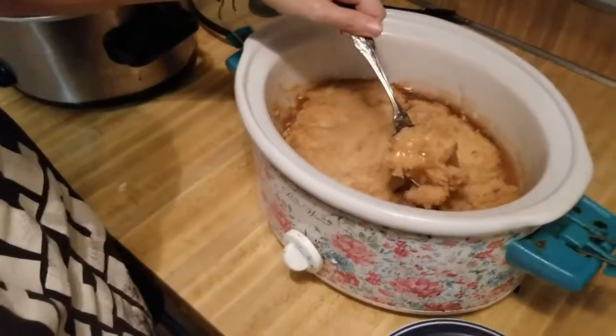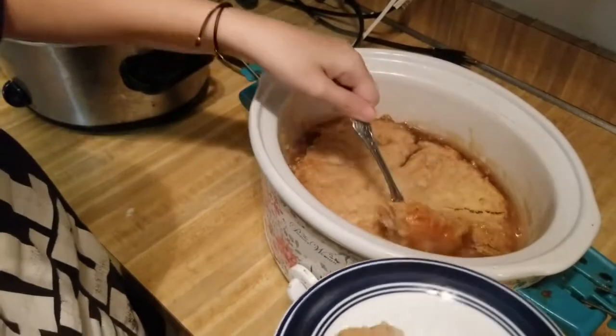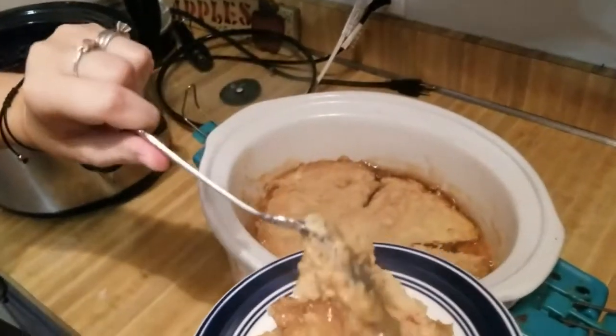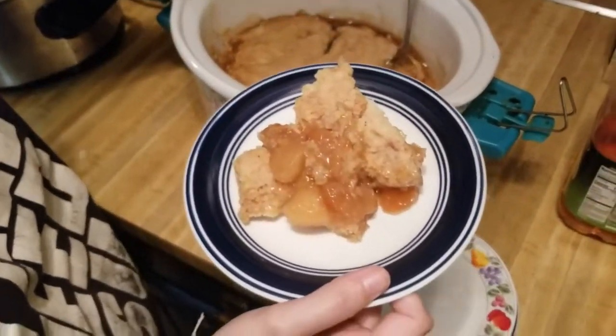You can top this with ice cream, put nuts in it — whatever y'all want to do. It's really up to you. But that's what it looks like, you guys. And it looks good, doesn't it?